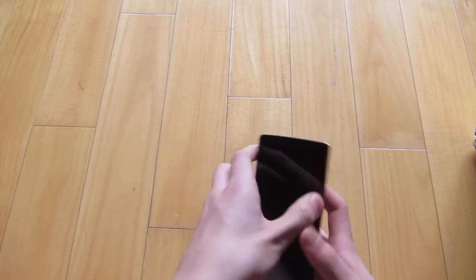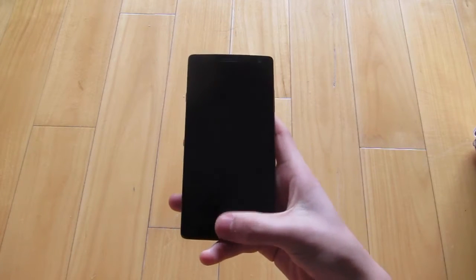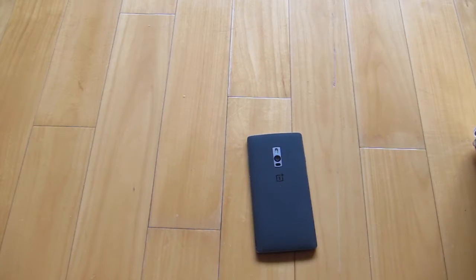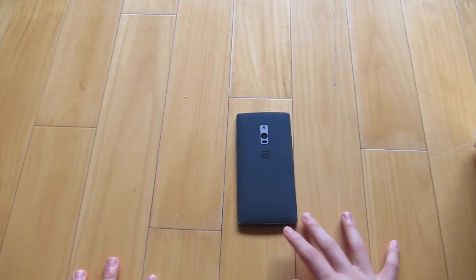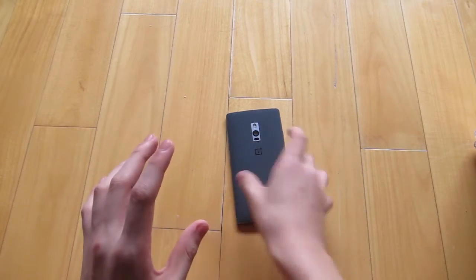I'll stick with the OnePlus 2 — I really don't want another phone at this price, it's so good. The fingerprint scanner is working perfectly fine; it's just this cosmetic issue. I'll teach you guys how to get your device ready for the RMA.